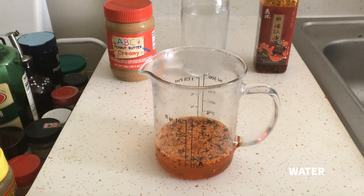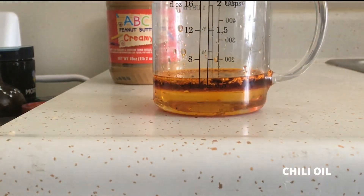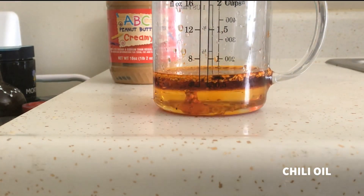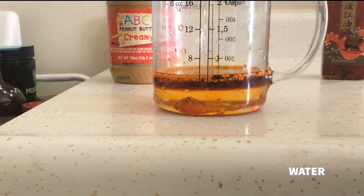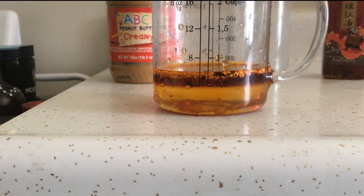But we've got a problem: water and oil don't mix. Water is a polar molecule, and the only things that like to dissolve in water are going to be polar molecules as well. So they basically stay in two distinct layers. If I add more chili oil, it just goes back to where the oil is above the water. And if I add water, it just glides right past the oil and blends with the rest of the water. This is not going to make for a great sauce.